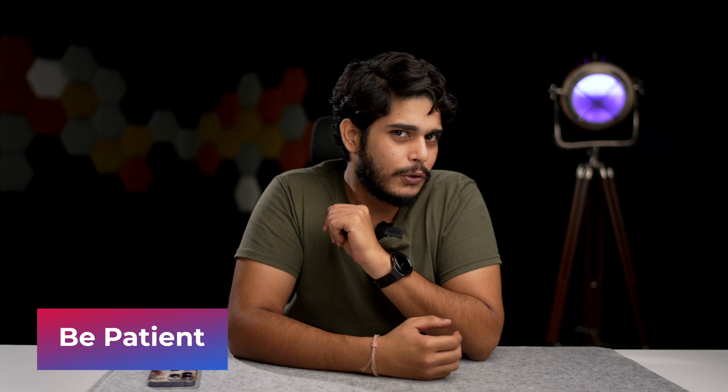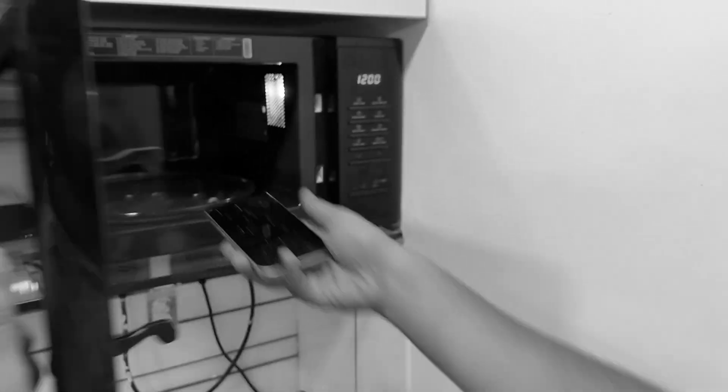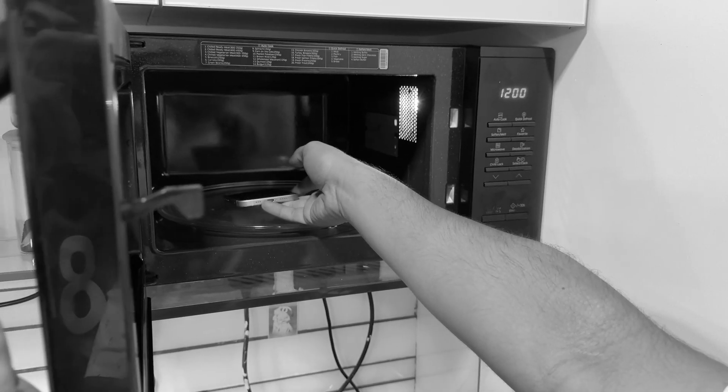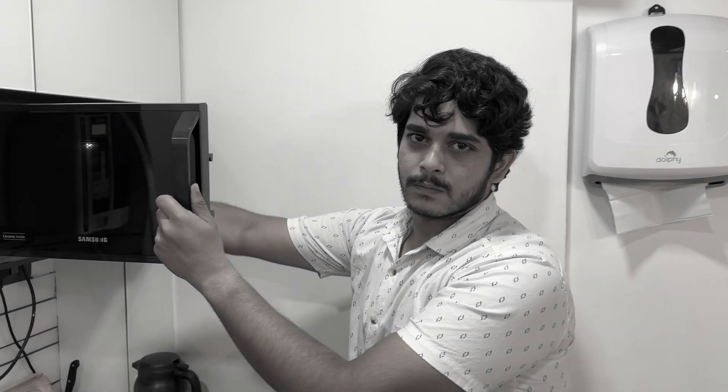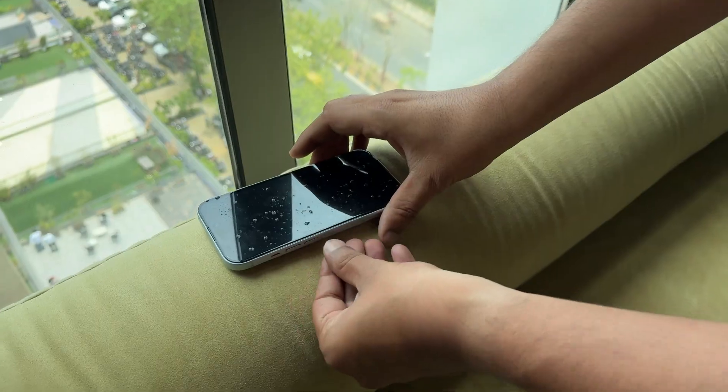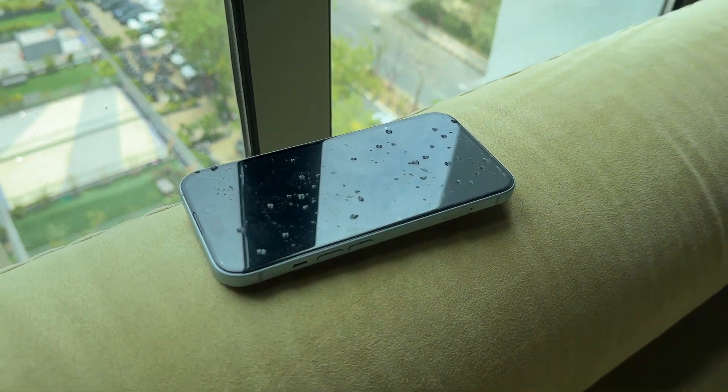The third thing you need to do is be patient about it. Resist the urge to use a hair dryer or stick it in the oven, as extreme heat can warp delicate components. Let your iPhone air dry in a cool, well-ventilated area for at least 24 hours.